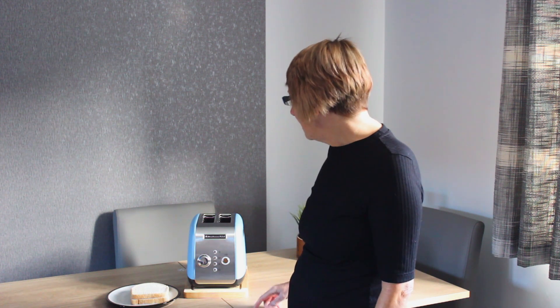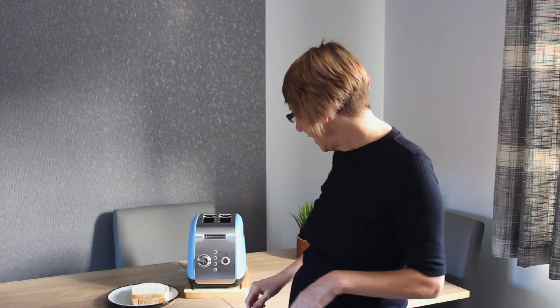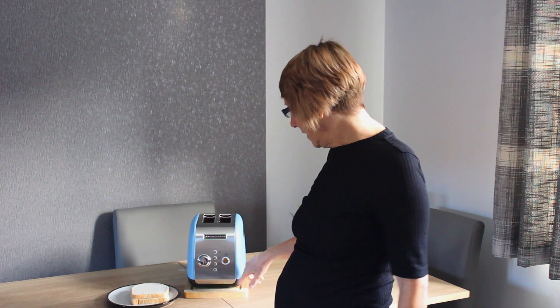We've got a keep warm setting, and a bagel setting which is really good because it only toasts the sliced side of the bagel — really handy. Then we've got a defrost function, which defrosts and cooks your toast basically, so from frozen to toast.